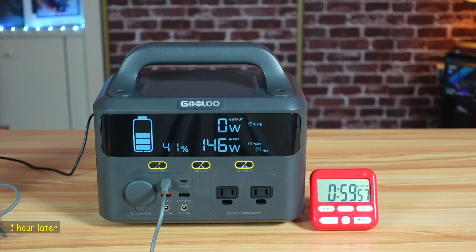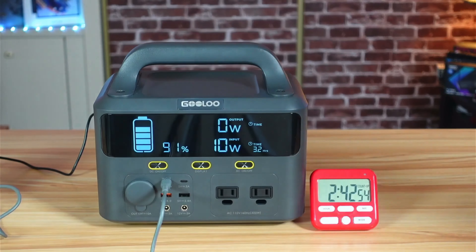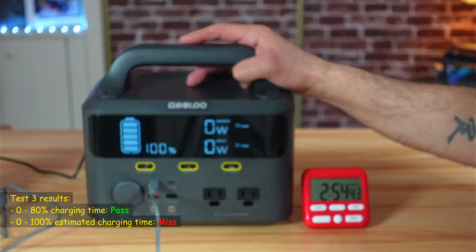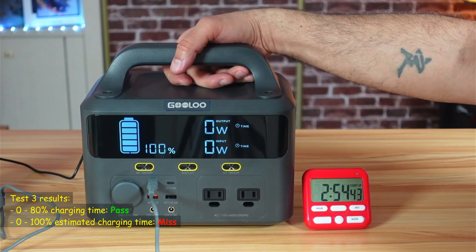After exactly one hour, the station is at 41% with an estimated 1.4 hours remaining. After two hours it reaches 80%, which matches the documentation's claimed 2-hour charge to 80%. The estimated remaining time at that point is half an hour. Above 83%, the station draws less and less power as a battery protection mechanism, and the on-screen estimate becomes inaccurate, showing around three hours remaining. The full charge completed in exactly 2 hours and 54 minutes — about 24 minutes longer than the 2.5-hour estimate, but overall the charging was fairly fast.